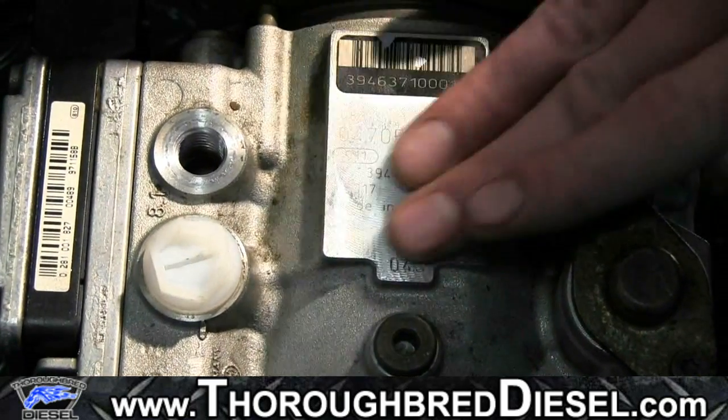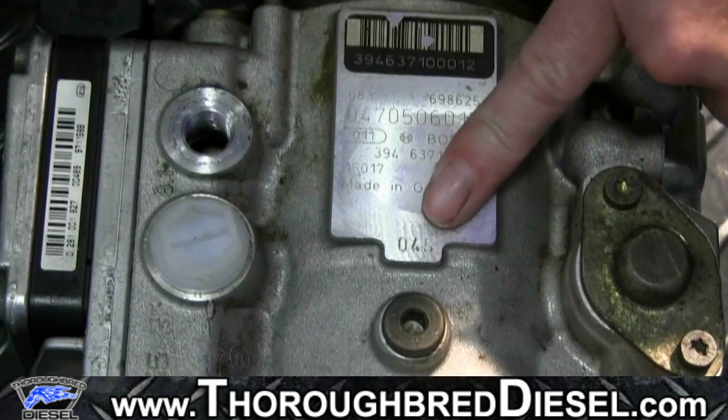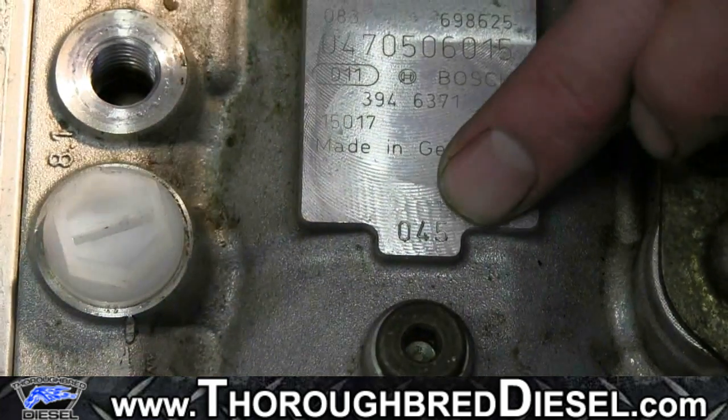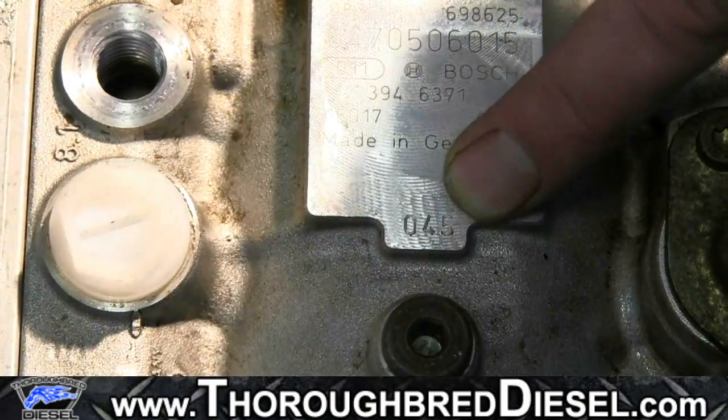Also on this tag, you'll have your key number. If you're ever wondering what size key your pump has in it, most Bosch tags on this machine surface — at the bottom of the machine surface — will actually have the key size, which is 0.045.